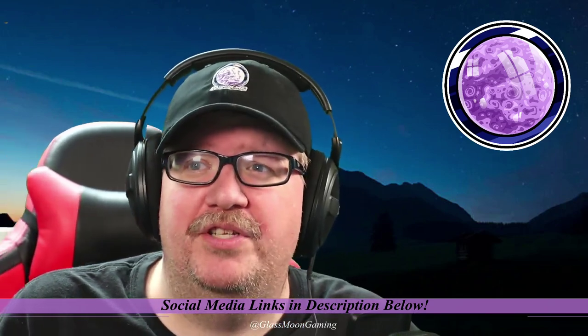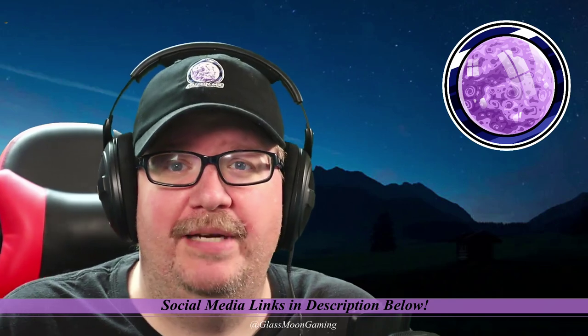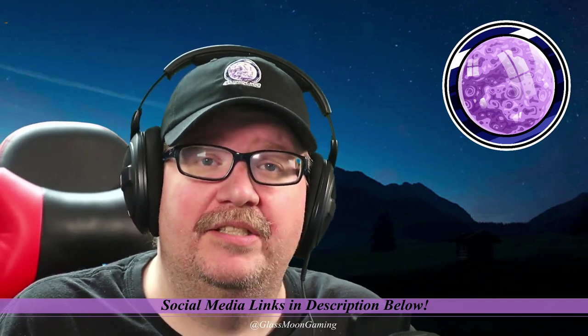While you're at it, go ahead and drop a like, subscribe to the channel, and hit that little notification bell so you know whenever I drop a new reaction. With that, I hope everyone has a great day and I'll see you the next time the glass moon rises.